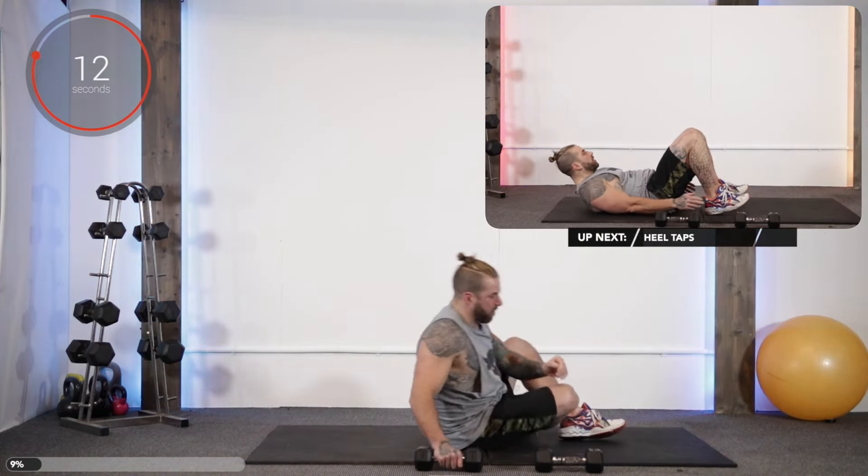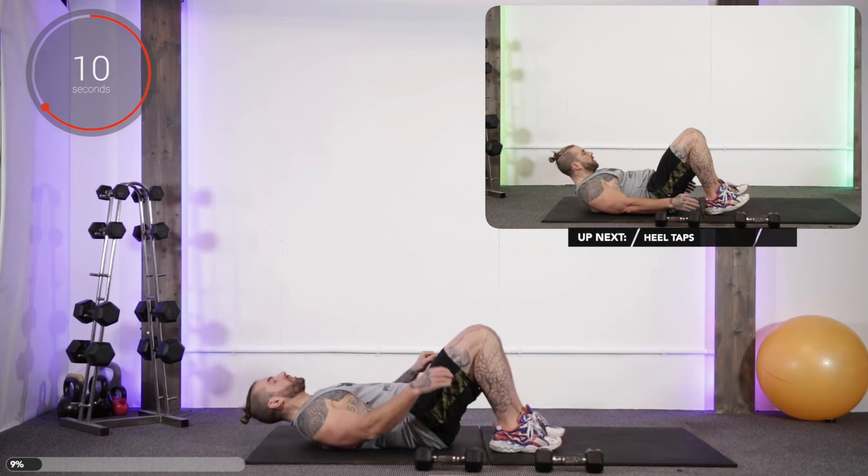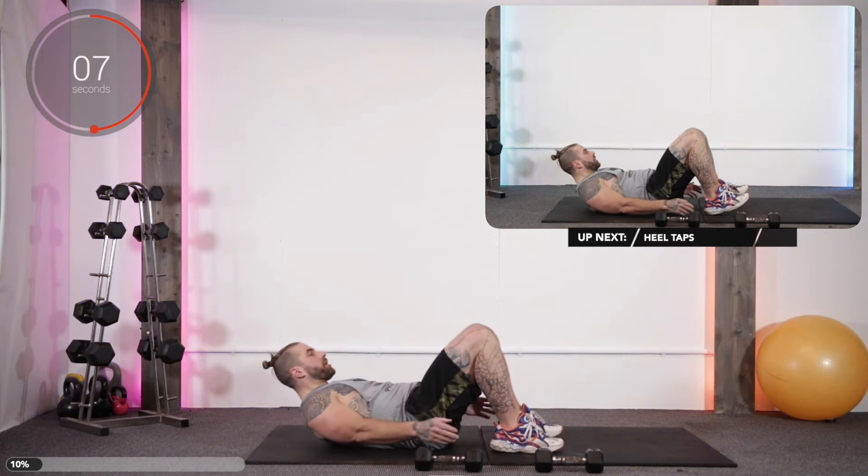Done this one before — we punch up and we reach around on top of the ankles.